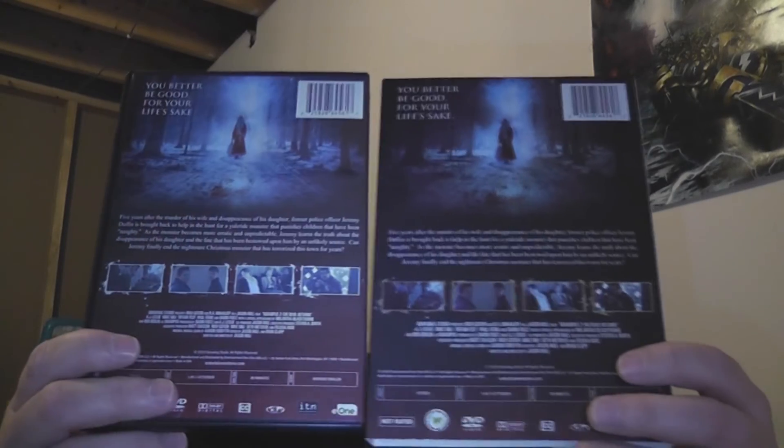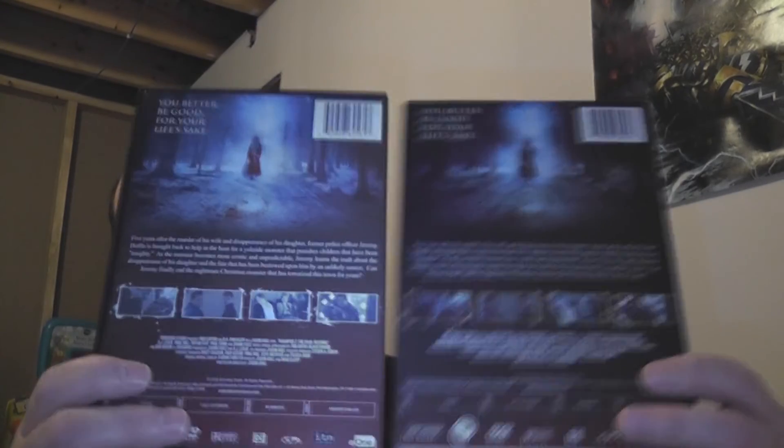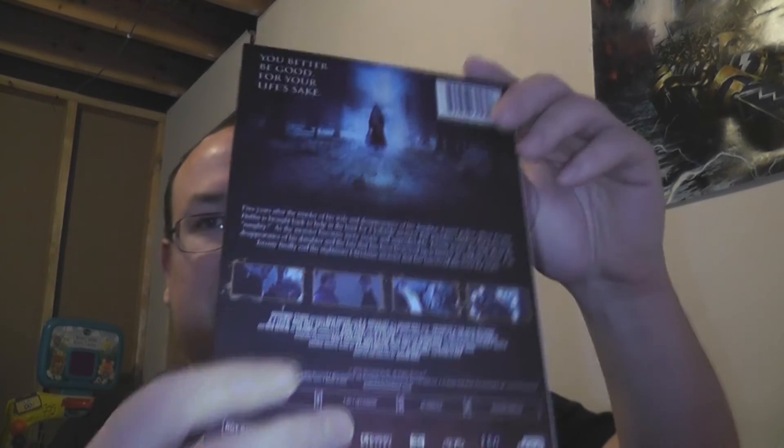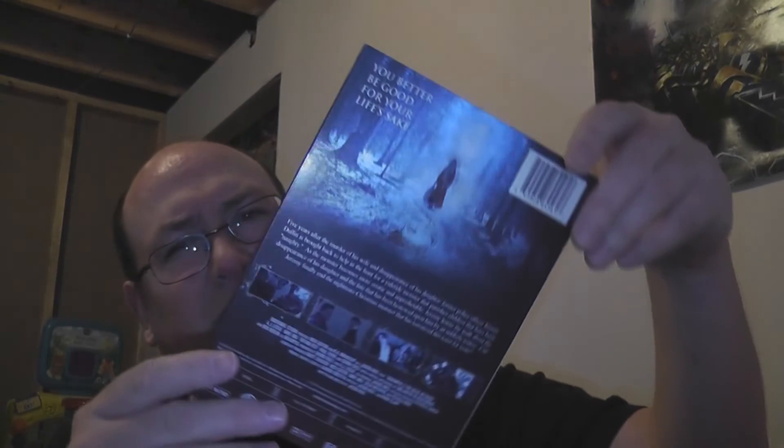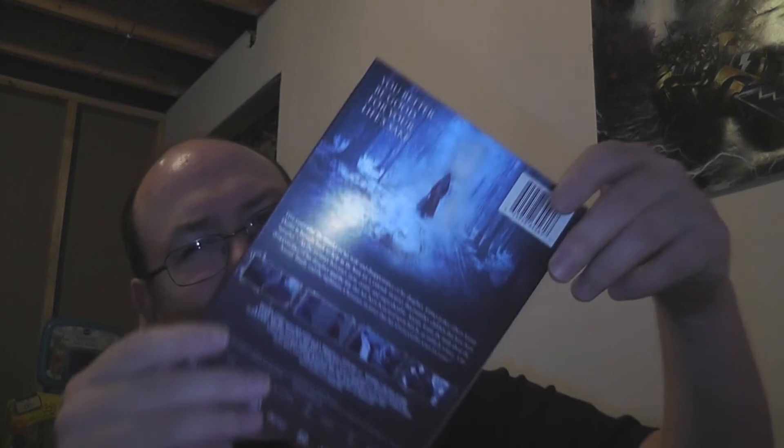Slip cover, regular cover — take a look. They're essentially the same thing. The only thing I can say is — I don't know if it picks up on camera — this slip cover has a slight iridescence to it. Can you see that? Either way, it's kind of shy. The silver is really shy, essentially. The regular cover is just regular print, but it gives it a little metallic look.